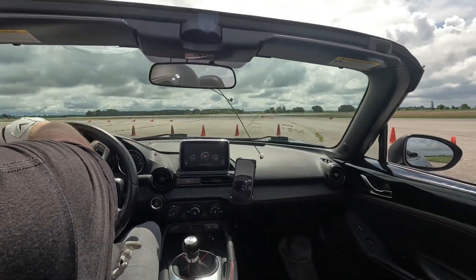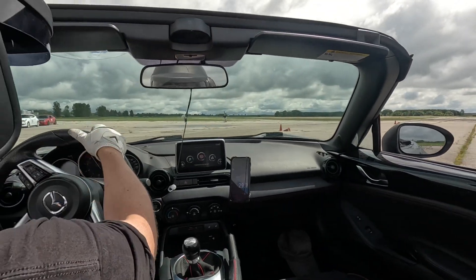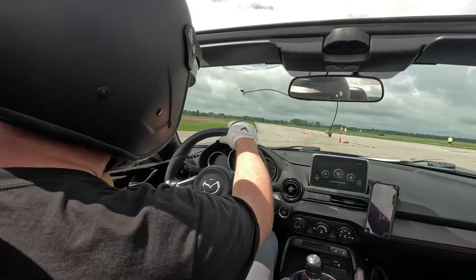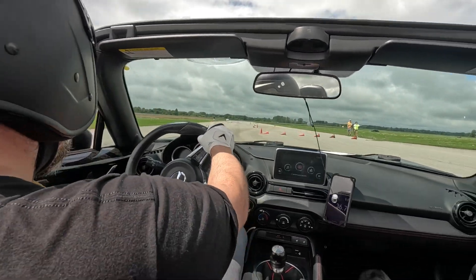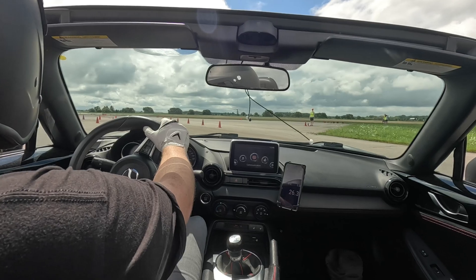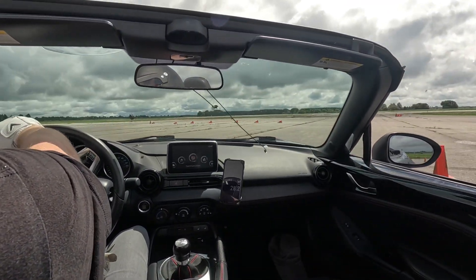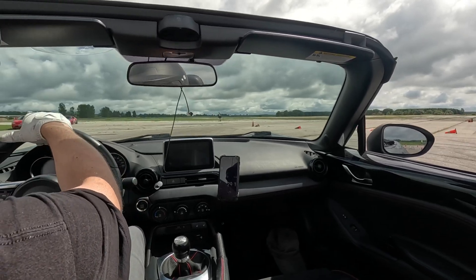However, the problem is really exposed in hard cornering. While making a hard right turn, the camera pans to the left of the frame to stabilize the footage. However, we actually want to see cones appearing from the right — that's where my eye line is while driving. This is an example of HyperSmooth making the video worse.